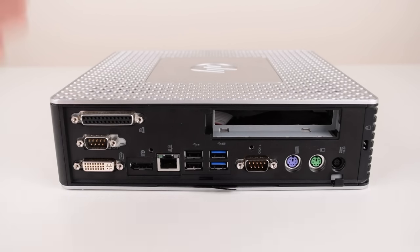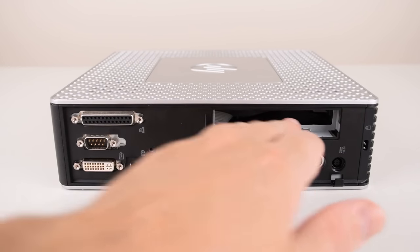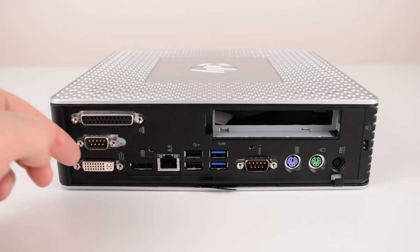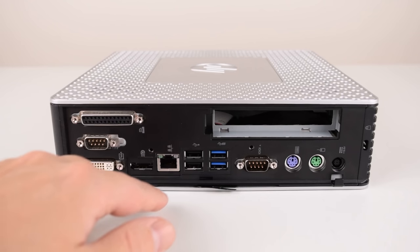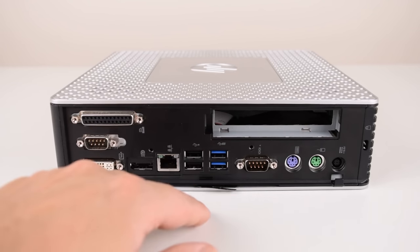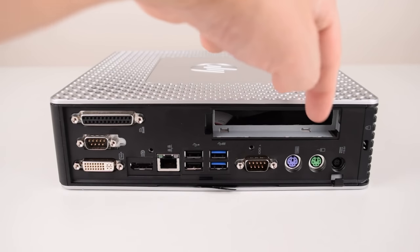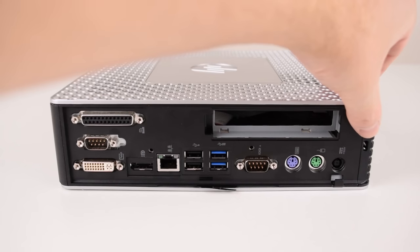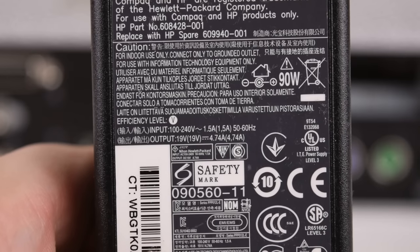Here we have the back of the unit. Remember this is the T610 Plus which has the expansion slot as well as an additional serial and parallel port. We have DVI, DisplayPort, Gigabit LAN, two USB 2.0, two USB 3.0, there's another serial port here, and two PS2 ports.